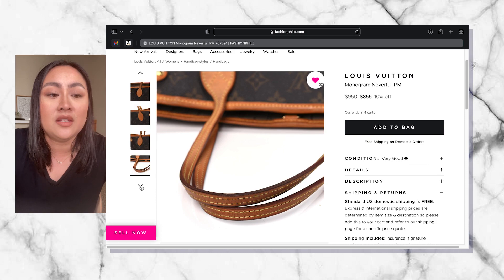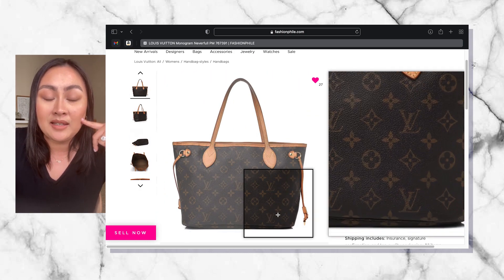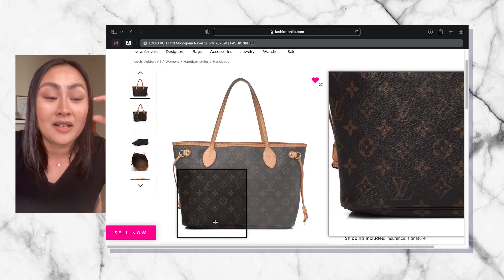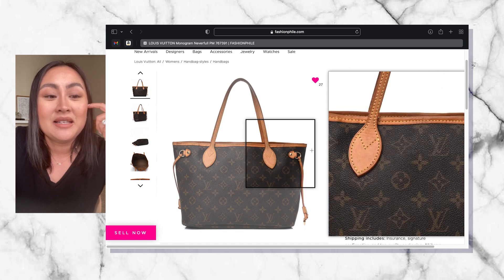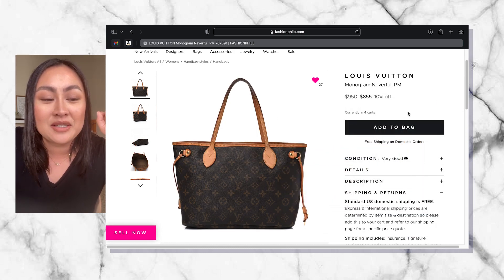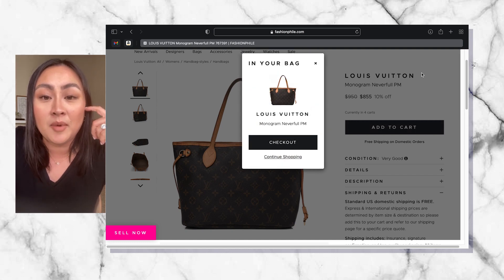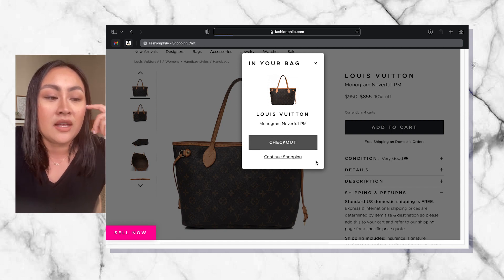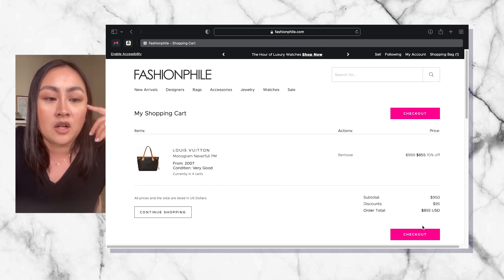I love this bag — I think it looks perfect. There are technically 26 other people looking at this bag, which makes me nervous, so I've got to purchase it right away or else they're going to beat me to it. Seeing that number really plays with you. So I'm going to go ahead and add it to my cart and check out. I purchased from Fashionphile before, so all my information is automatically saved. Here is also a look at the price and the discount that you're getting.